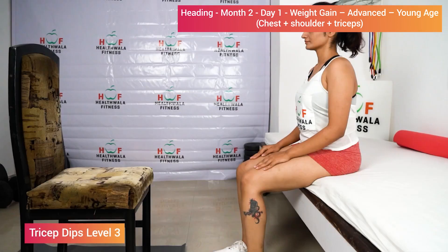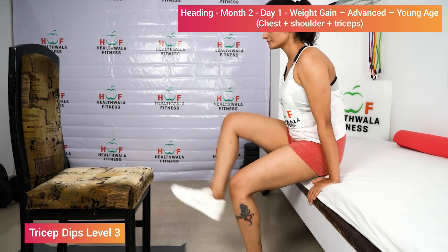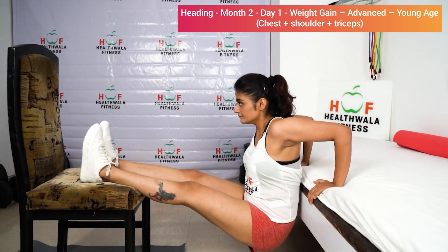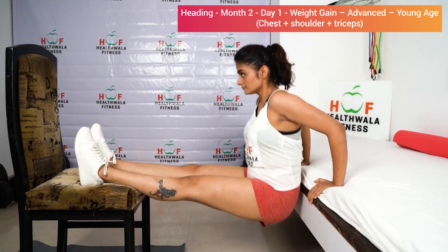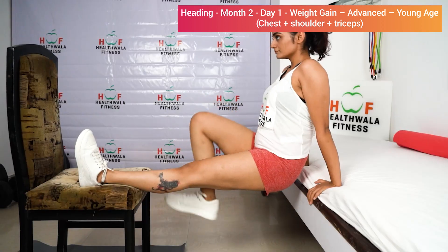Tricep dips level three with elevated legs: put your legs on the chair, take support of your hands. Hips near your hands, go down. One, two, three, four, five. Relax.